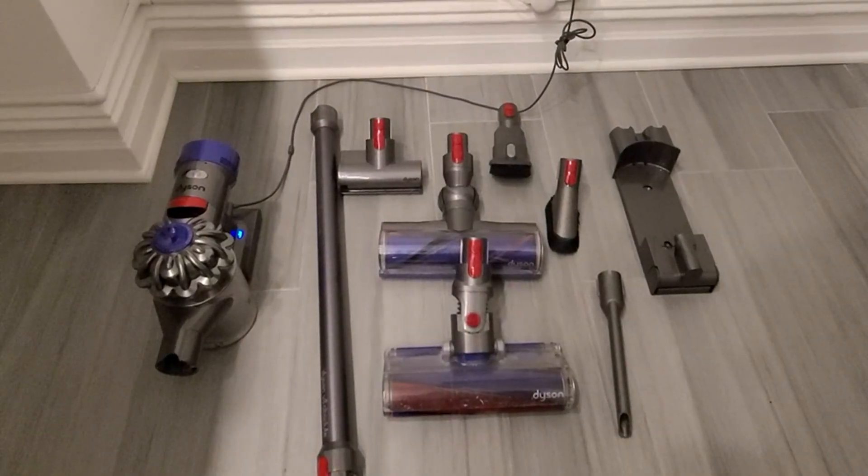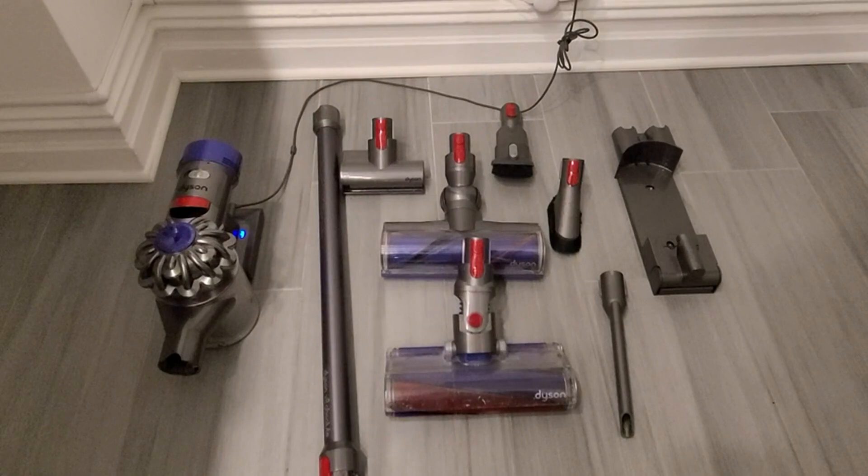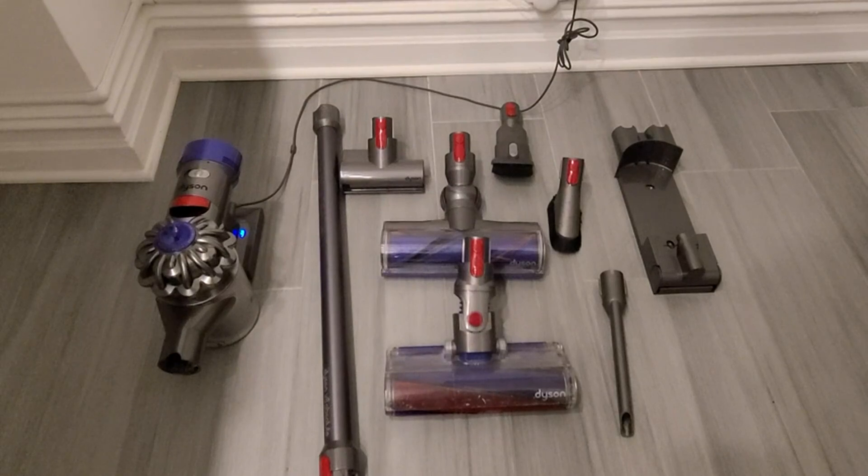Today we are reviewing the Dyson Cordless Vacuum Cleaner. It's one of my favorite tools to use in cleaning the home. Not only is it cordless, it's hassle-free.